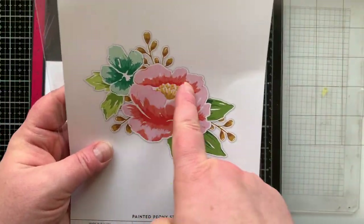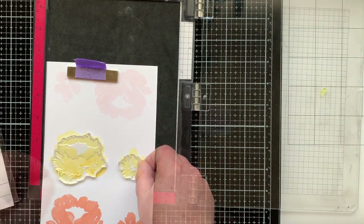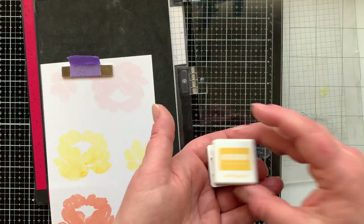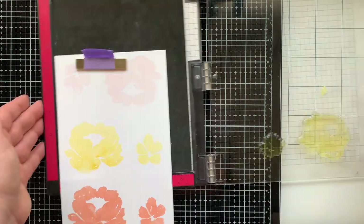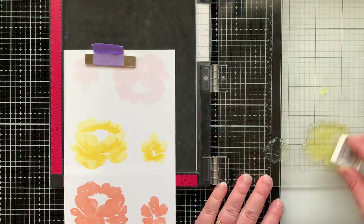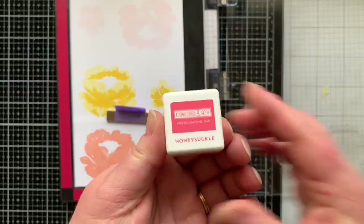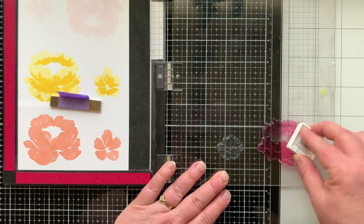Now I'm moving on to layer two and referring to my packaging for the best way to line up these images — looking at the little lines to align them. Coming back in with Buttercup ink, my lightest color, but this time I'm stamping it directly on my paper without stamping it off first, and I'll double stamp that for a lighter look on my second flower.